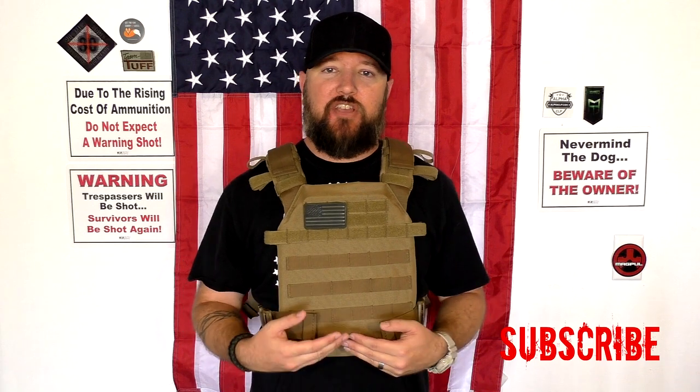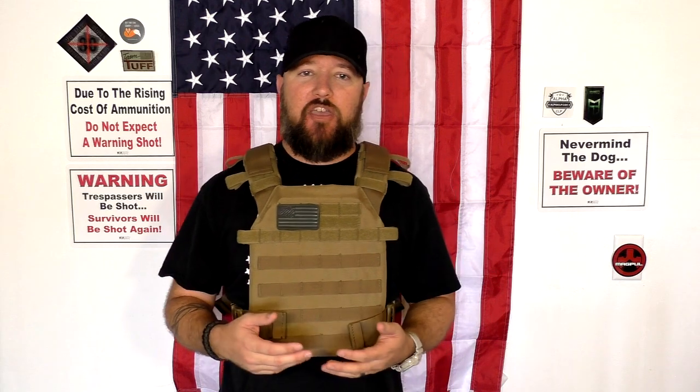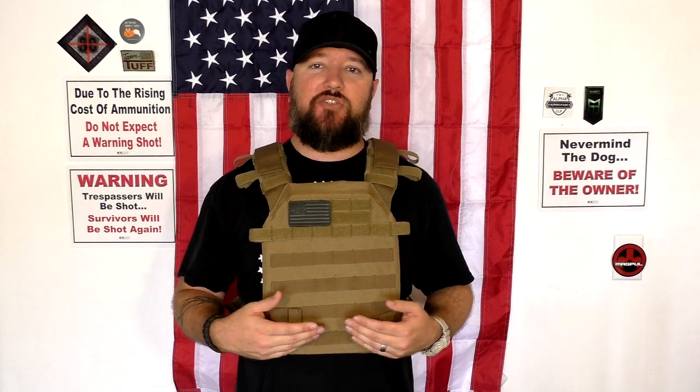So here's the Condor Sentry plate carrier actually on and with plates in it. Now I feel like I can give you guys a little bit more perspective on how it feels, the comfort level, and just kind of my overall opinion of it so far. I am going to go out later and keep this on for the majority of the day, probably five or six more hours. I've got some work to do on the car and motorcycles, and I'm just going to keep this thing on the entire time so I can update you guys on the overall comfort level when moving and doing different tasks. I want to let you guys know I'm coming from the perspective of somebody who is completely new to plate carriers and body armor.